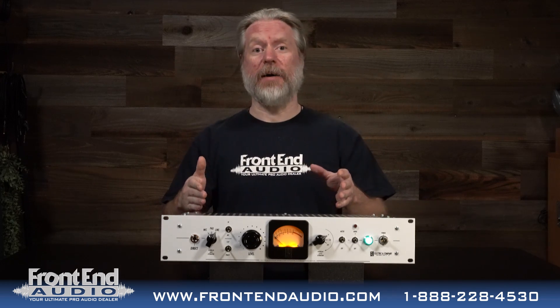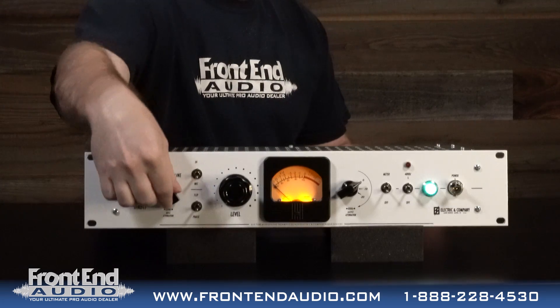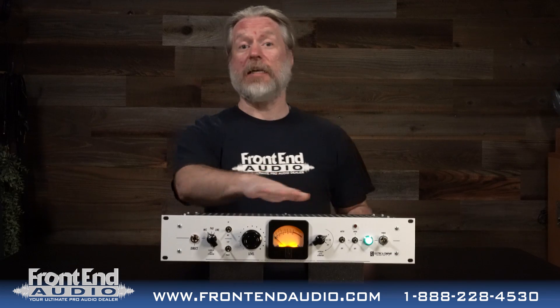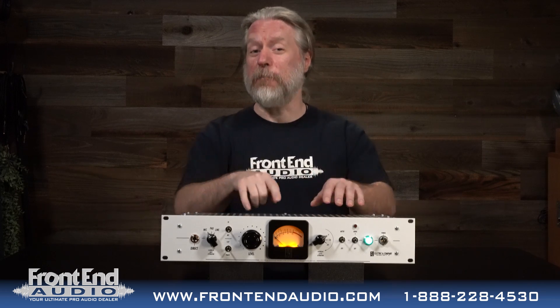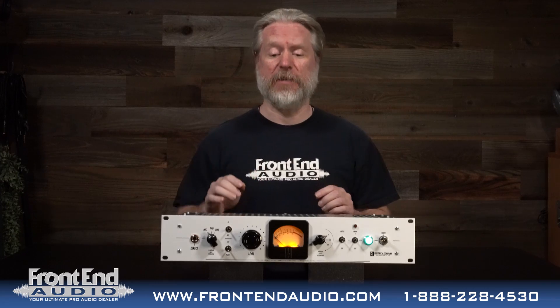This is a mojo box, so this will take pre-recorded material and add a lot of life to it. You also have a switch here for switching between microphone and instrument DI — killer on bass guitar. You're probably going to want to use this with the EC5B from Electric & Company, because that combination is absolutely stellar for bass guitar.